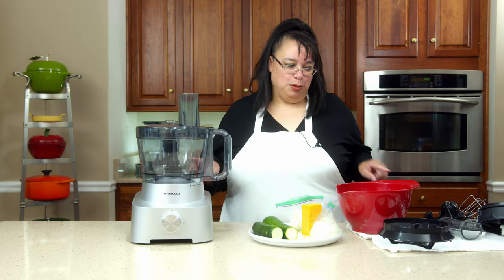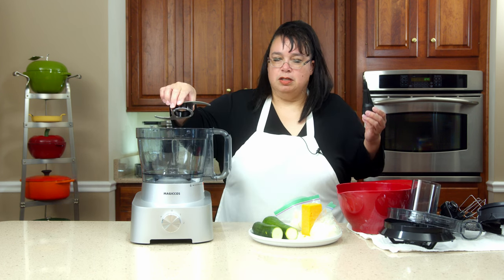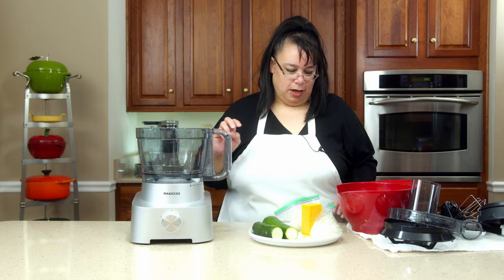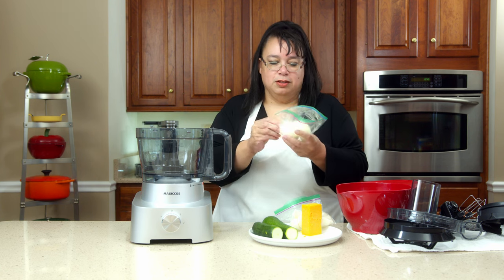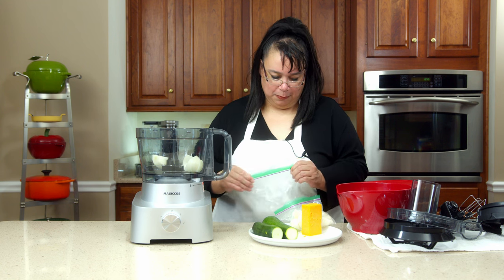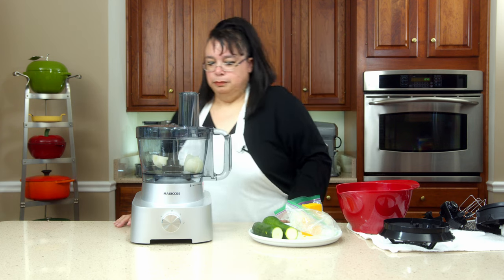Okay, so we have some ingredients. The first thing we're going to do is chop some onion. This blade is kind of interesting because it doesn't just go directly on here — you take the post, you put the blade on the post, and then you put this in. I like this, it makes it easier to get the blade out, actually. But it's very sharp, be careful. I took the skins off and put the onions in a bag because they're very strong onions. We're going to go ahead and put the top on and the pusher, and I'm going to give it a pulse.